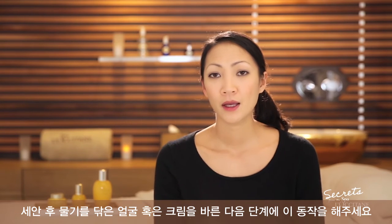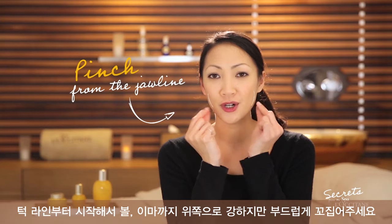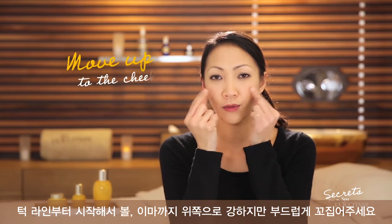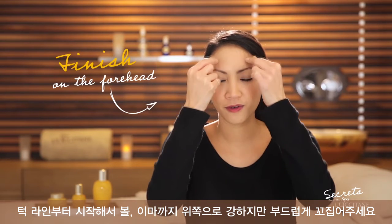You can perform this movement on dry skin or on top of your cream. Use your index and your thumb. The movement has to be tonic yet soft. Pinch from the jawline, move up to the cheeks and finish on the forehead.